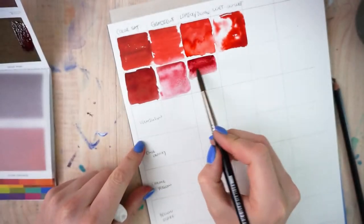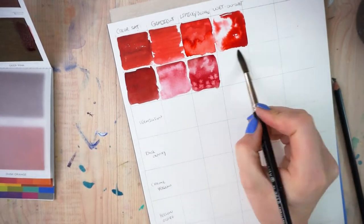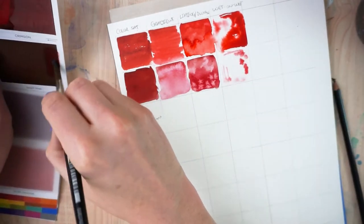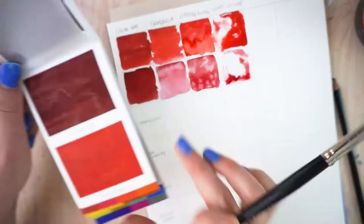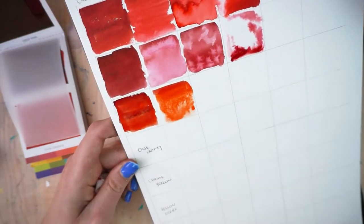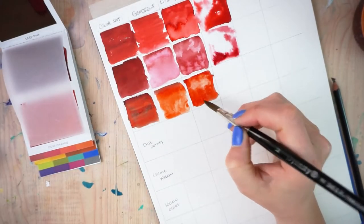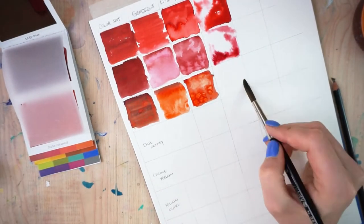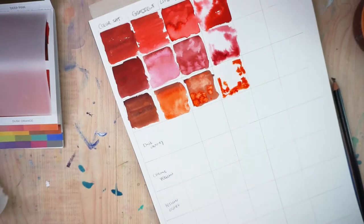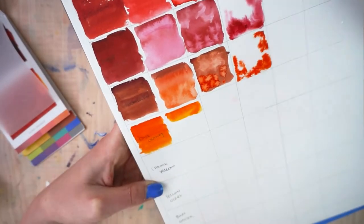My first impression is that I am genuinely surprised at how pigmented these colors are — they are beautiful. The deep pink is more of a red or maybe a Bordeaux type color; it's not as pink as I was hoping, but it's still beautiful — maybe just mislabeled. The color sheets start with reds, oranges, and yellows, and they're really well pigmented. The vermilion, while working with it initially, had a beautiful vermilion hue, but unless it was thinned out it looked more like a brown-red or burnt umber.